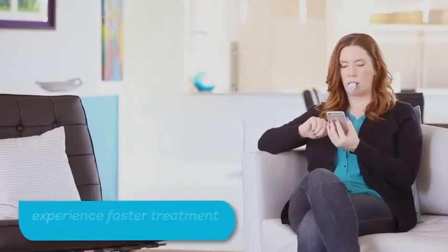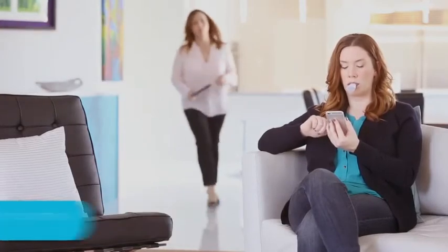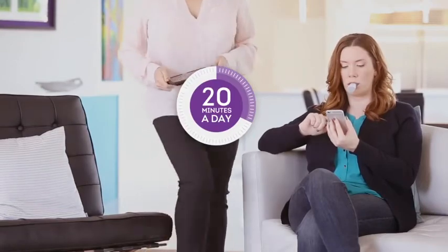With Accelident, you will experience faster treatment and less pain than traditional orthodontic methods. Treatment takes only 20 minutes a day, making it easy to fit into your daily routine.